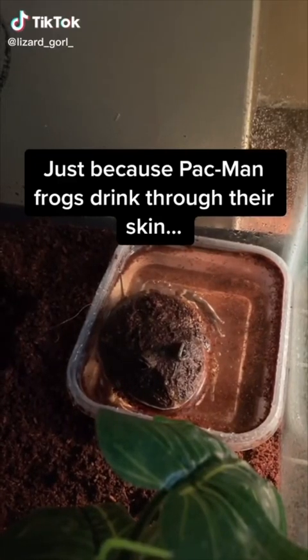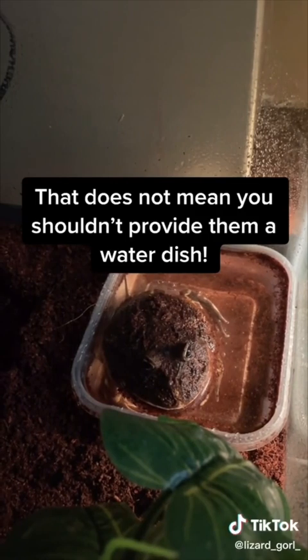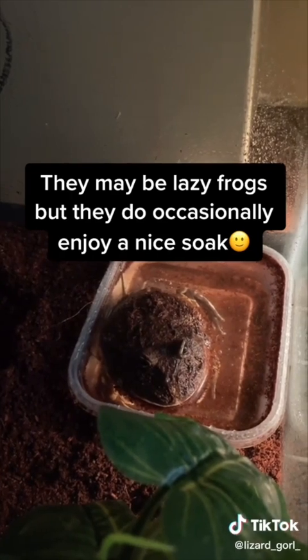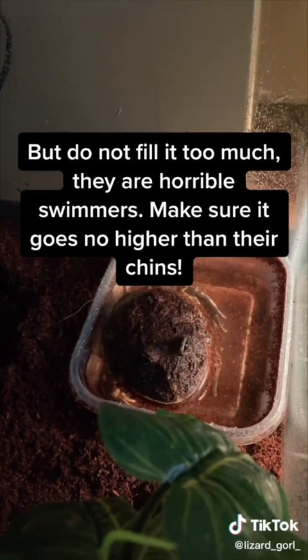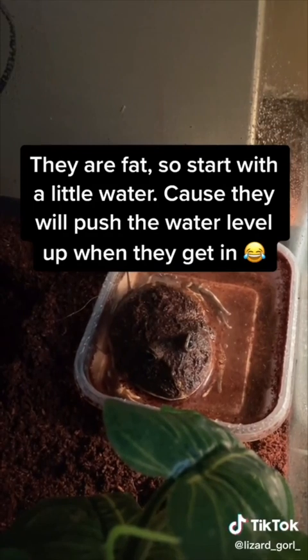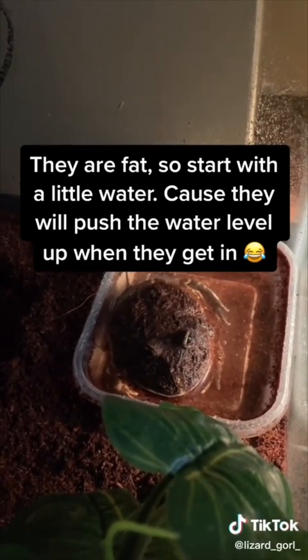Just because Pac-Man frogs drink through their skin, that does not mean you shouldn't provide them a water dish. They may be lazy frogs, but they do occasionally enjoy a nice soak. Do not fill it too much though — they are horrible swimmers, so make sure the water goes no higher than their chins. They are fat, so start with a little water because they will push the water level up.